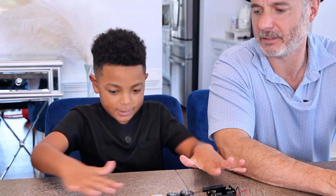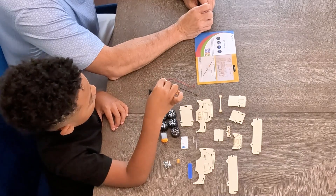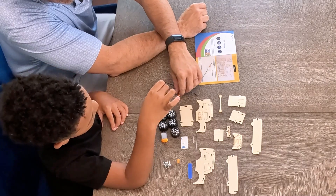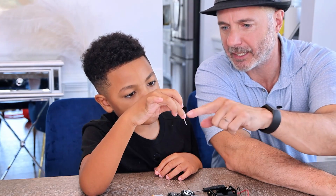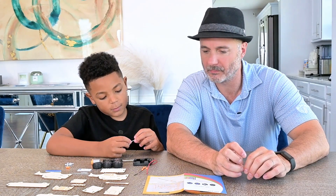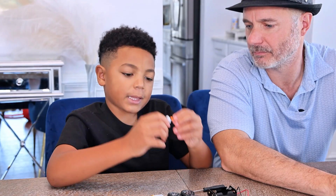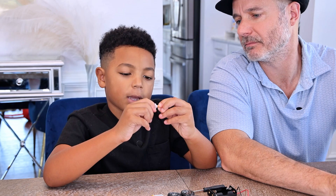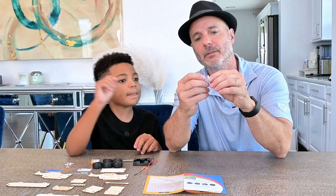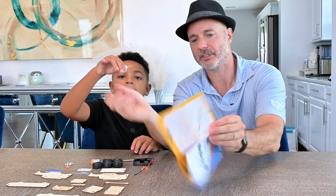We have everything laid out and step one is the gear should not get stuck. There should be a gap between the bushing and the gear. Is this the bushing? Mm-hmm. So there should be a gap between the bushing and the gear. Let's go ahead and put that on. Put it in like this. Make a little gap, right? A little bit of gap. Okay, so that's step one. Let's go to step two.